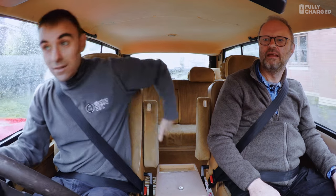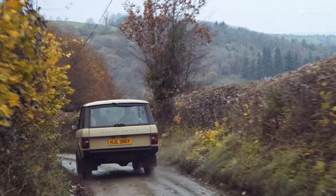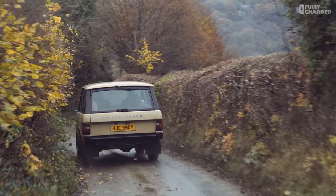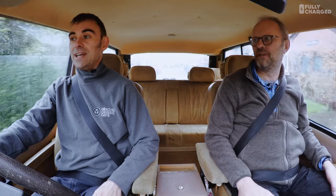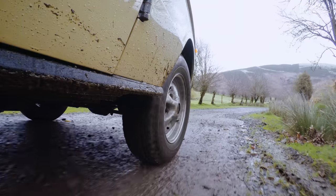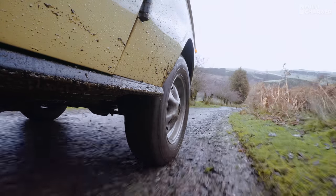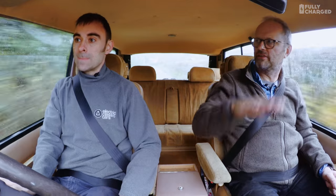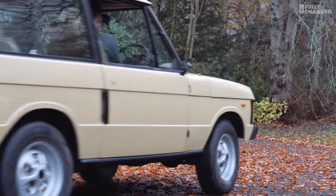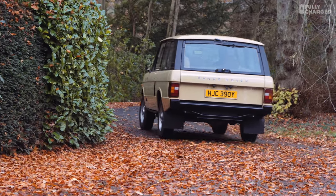This is actually lighter than the Tesla Model S. The Tesla Model S is about 2,100 kilos, and this is about 50 kilos lighter. We're sitting in a tank and it's still lighter than a Tesla Model S. The ground clearance on this is still pretty amazing — when you see it from the back you think, 'my god, there's such a big gap.' The only additional thing we've done is fitted a skid plate on the rear battery box, just in case you hit a rock.